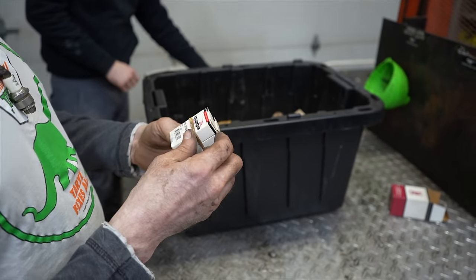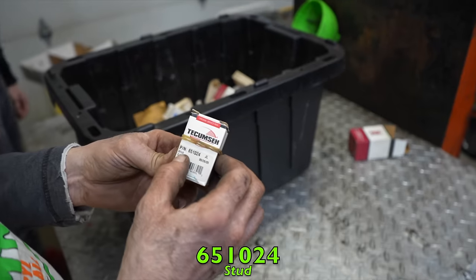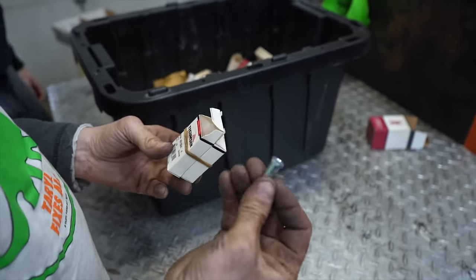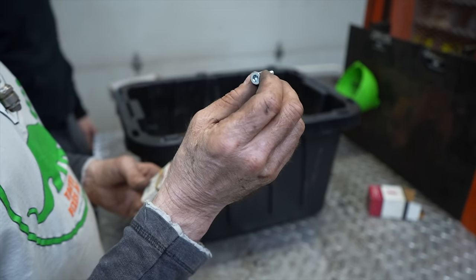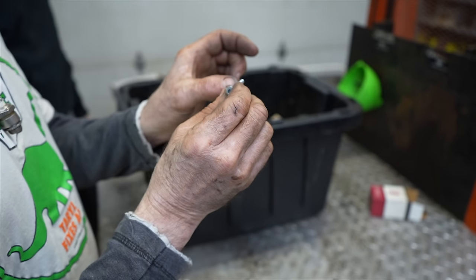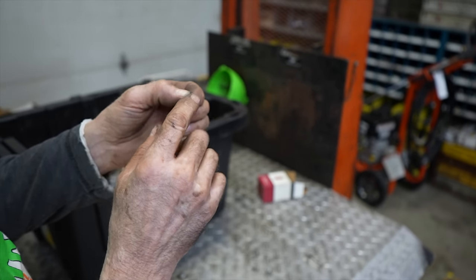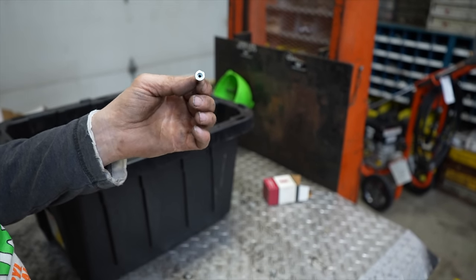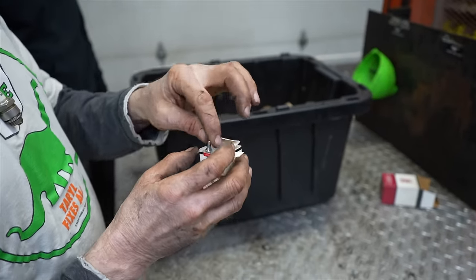These rubber-banded parts, 651024, are studs — little standoffs for the ignition coil. The stud screws into the leg on the engine block and then you put your screw in there to hold the coil on, giving it the right amount of spacing. These are ignition coil standoffs for bigger Tecumseh engines.